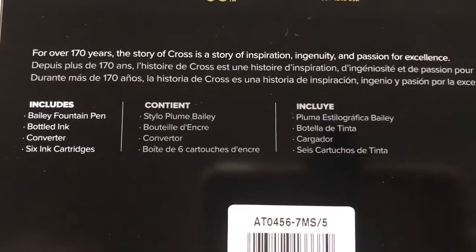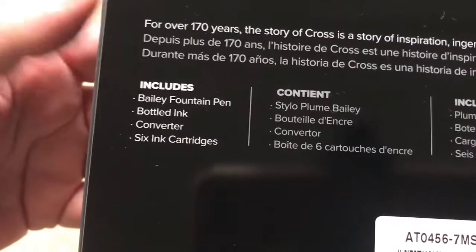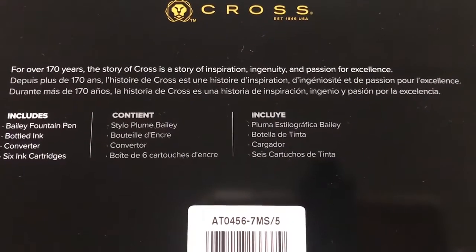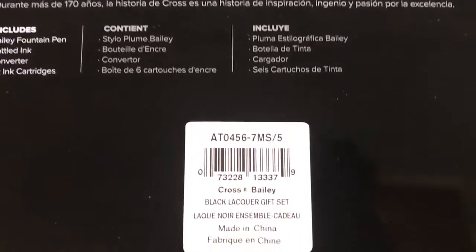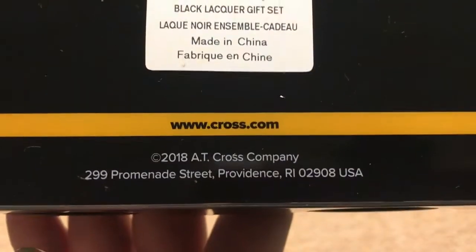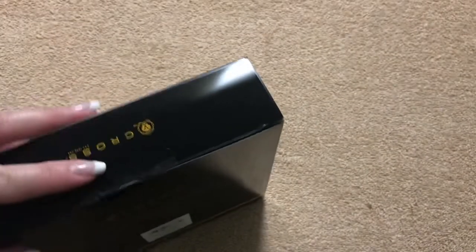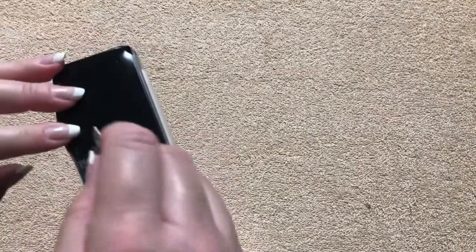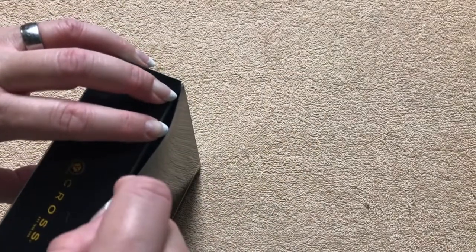This model is the Cross Bailey fountain pen. We've got the bottled ink, converter, and six cartridges. I'll link the product code in the description box. It's nice packaging and not real big, so I think this would be a really great gift and a good way to introduce people to fountain pens. They'd have everything they need — the bottle of ink to refill using the converter, or they could simply use the cartridges, whatever they're more comfortable with.